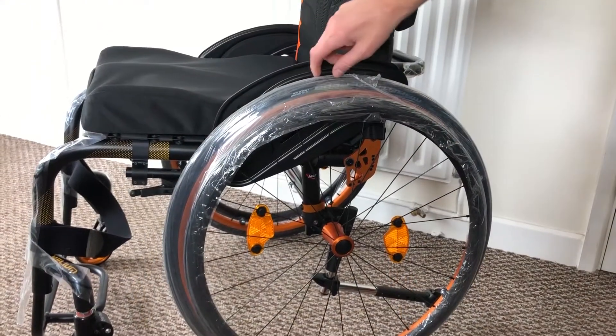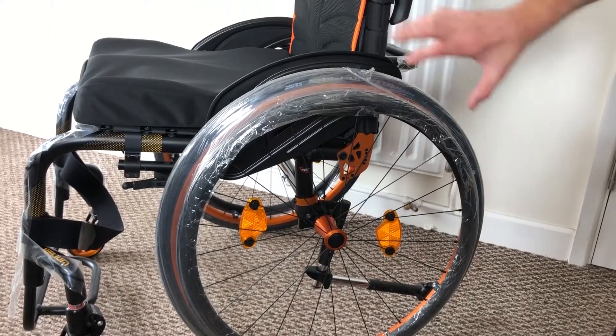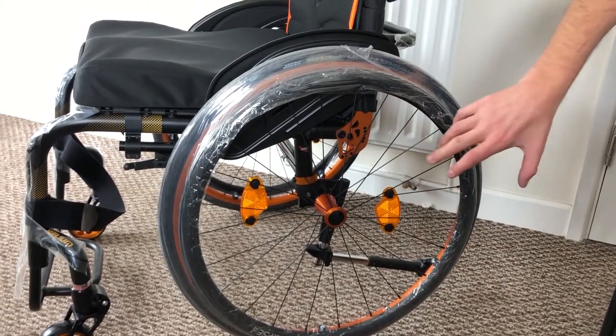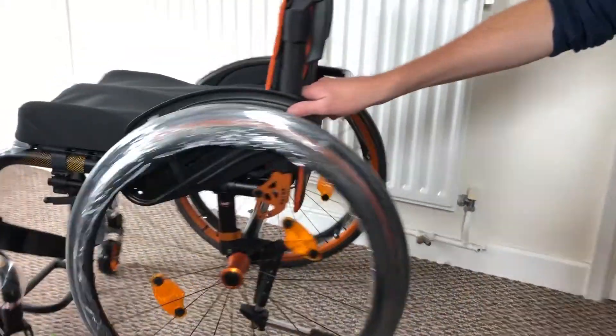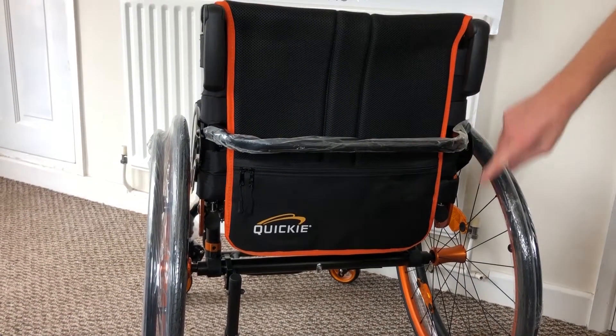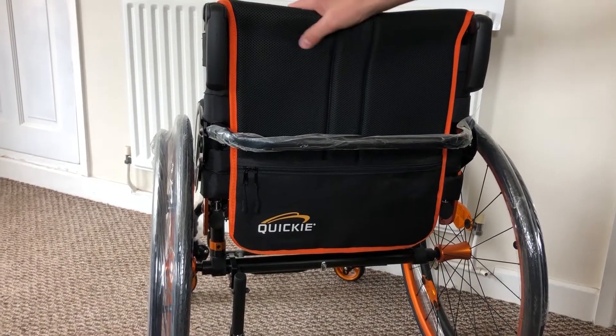On the wheels we've got the orange or gold rim along with the orange hub and the orange back bracket, so the contrast is really nice, along with the binding which is the stitching on the edge of the Exo Pro backrest.